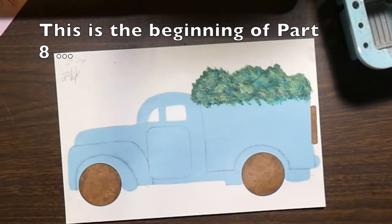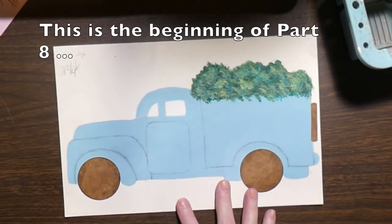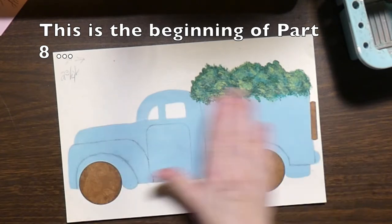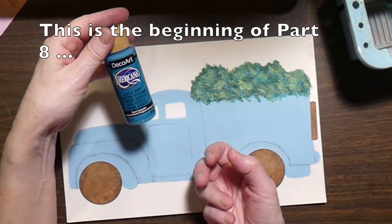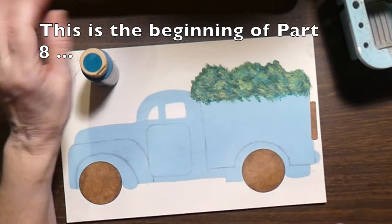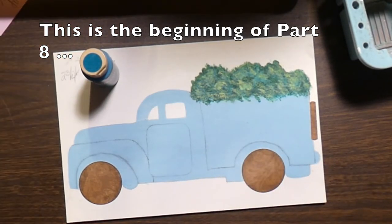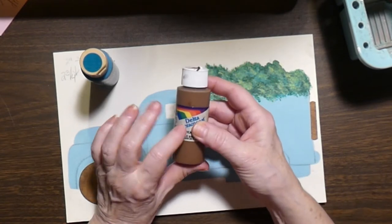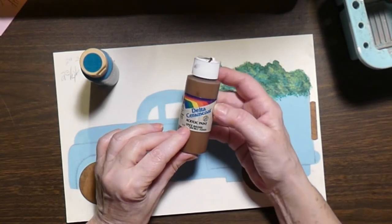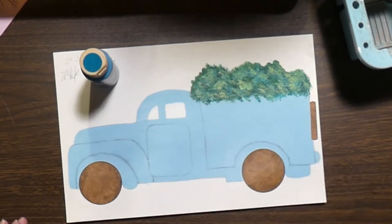This is all dry now. I am now ready to start shading. The base color is the medium color, which is the desert turquoise from DecoArt. Now I need to make the shading a little bit darker. In order to do that, I am going to use a Delta color spice brown. I am using up what I have.